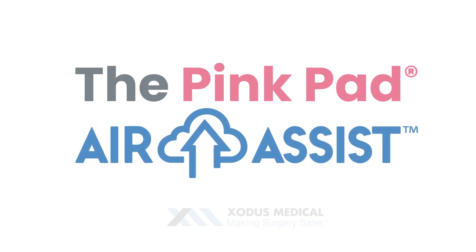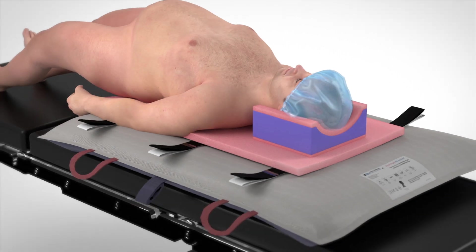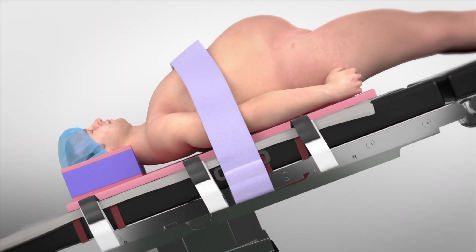The PinkPad Air Assist from Exodus Medical, providing lift-free patient transfer, plus the proven safety of the PinkPad for both Trendelenburg and Reverse Trendelenburg positioning.